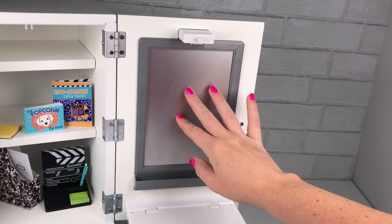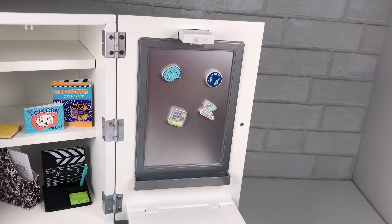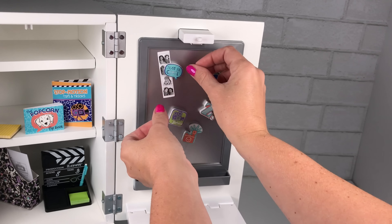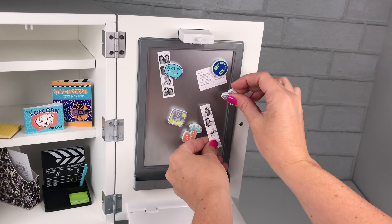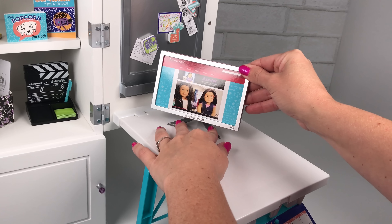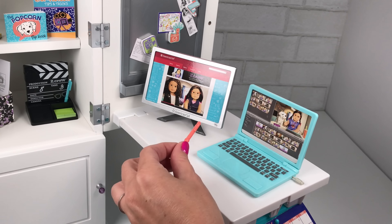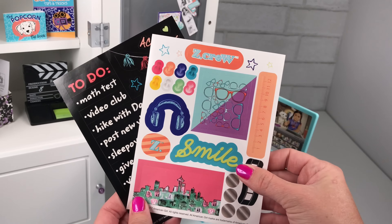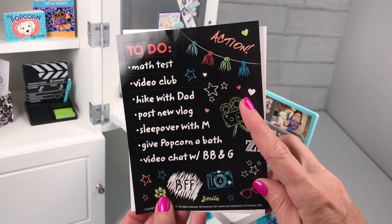On the inside door of the armoire there's a magnetic board, which is really cool because you can put any type of magnets on it. It does come with Zee magnets, and there's a little catch box right underneath so you can put markers and notes in. Everything that comes in the set fits inside the armoire and on the desk. It wouldn't be an American Girl set without sticker sheets — you get two sticker sheets to decorate the outside, inside of your armoire, and your desk.